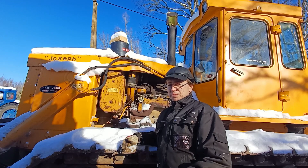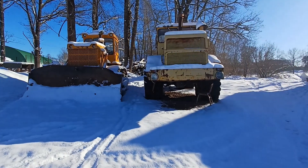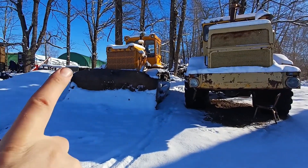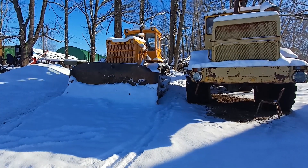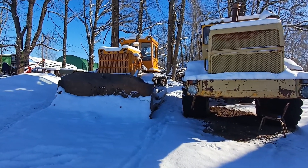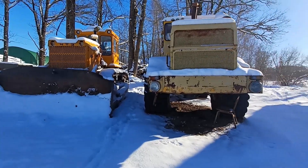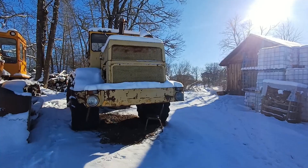So without wasting too much time, let's get to the basics. We have both machines here: on the right side is the Kirovets K700A, also known as the Belarus 7000 series for those in Canada and North America, and on the left we have the Joseph T-170. I don't think they even export the T-170 into North America — who wants a Cat clone when there are plenty of Caterpillars for sale, right?